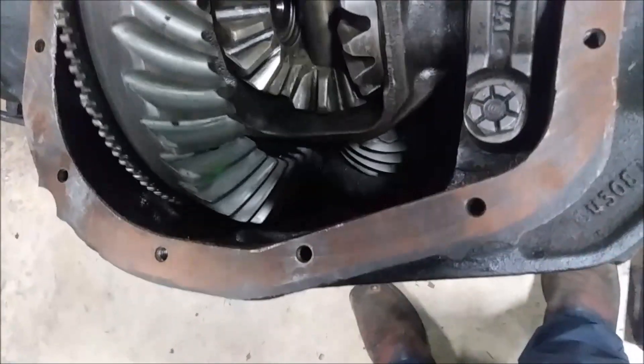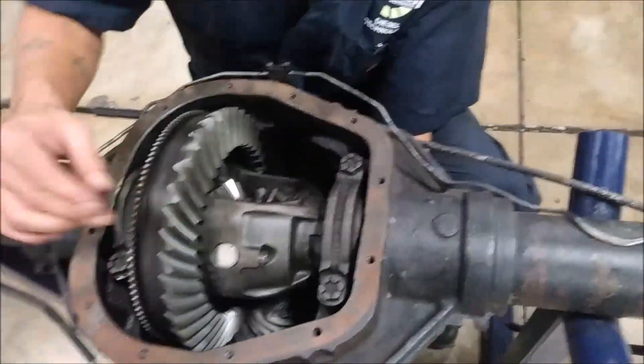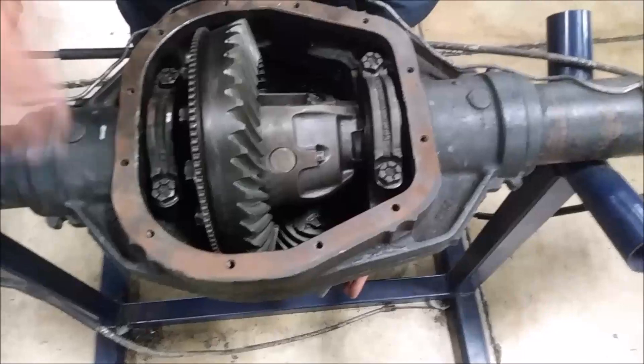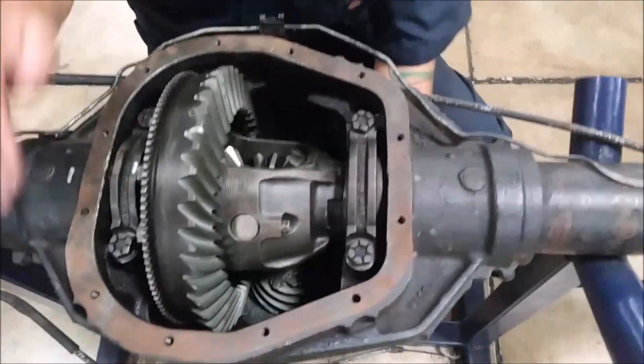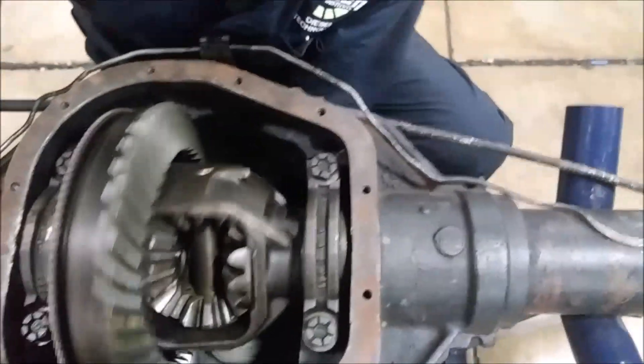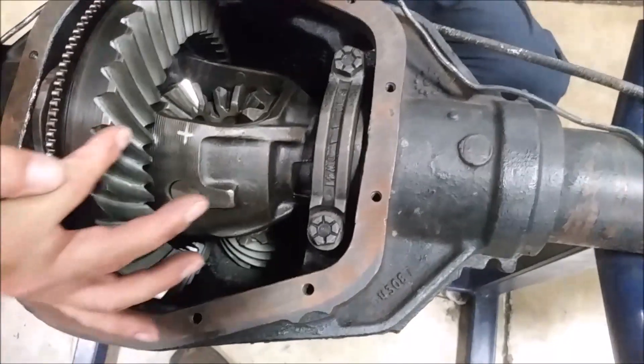When you're driving, it'll pull with the drive side, and when you're at an idle or coasting, it'll catch on the coast side — so it's still moving but it's not pushing or driving you. With the pinion gear, all the power is transferred from the drive shaft to the pinion gear, from the pinion gear to the ring gear, and then to the spider gears.